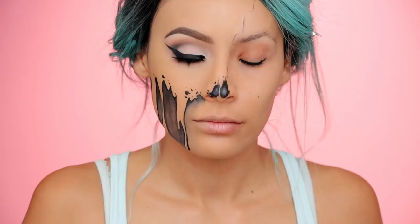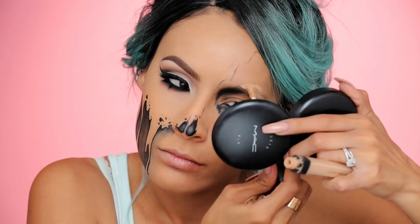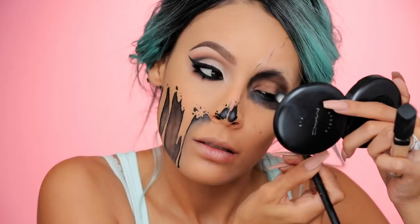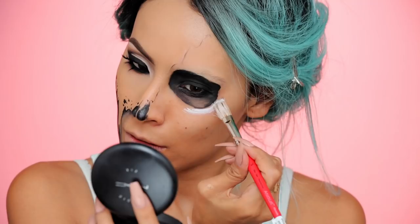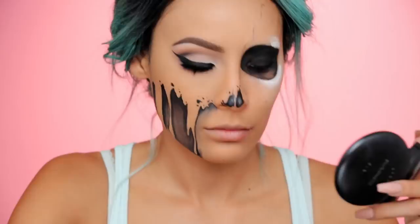I'm taking a black kohl liner and I'm going to start working on the skull side of the eye, filling in the waterline and making sure that no lash line peeks through once I apply this. You can cover your brow if you want — I did with some concealer because my brows are really light. Or you could just paint black right over your brows if you have thicker brows. I'm just going to fill in the whole eye with black face paint and set it with black eyeshadow. I left a little bit of flesh peeking through because I'm going to use white to highlight that later for more depth on the eye socket.